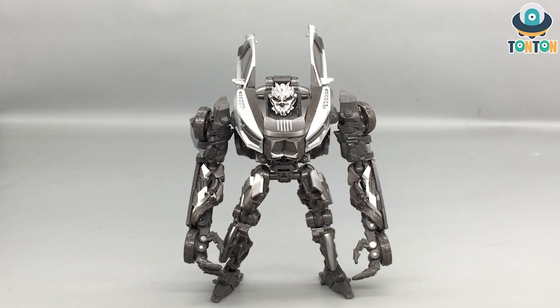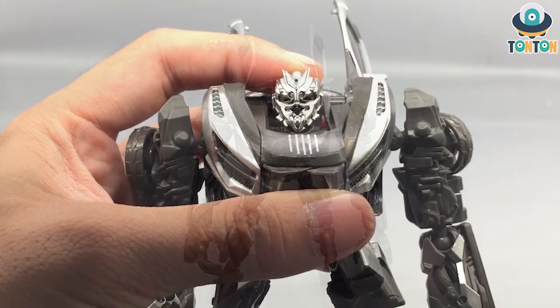Hasbro and Takara very nicely give him — not that much but enough — that bright metallic silver highlight. You'll see some on his chest, some on his arms, some on his thighs and legs, and the face sculpt got painted. That does an extremely well job in highlighting that he is Sideways in your collection, so if you put him on a shelf you would know this is Sideways, not your average no-name Decepticon character.